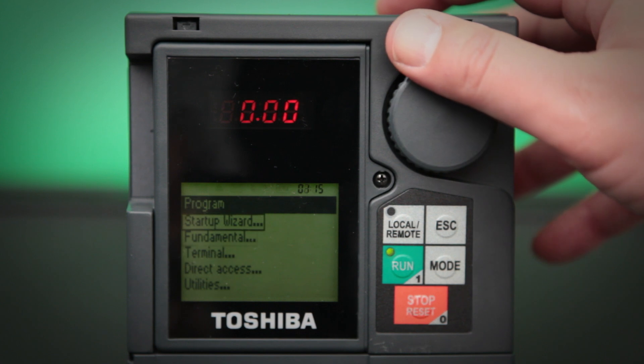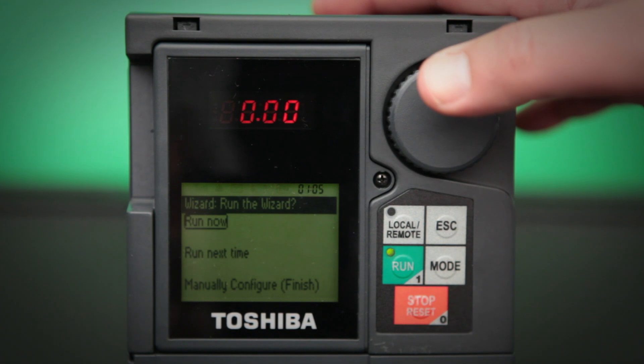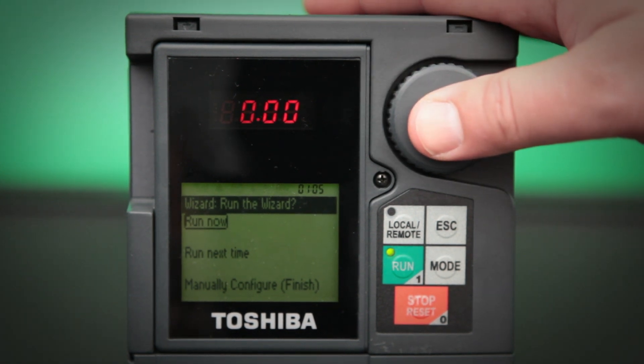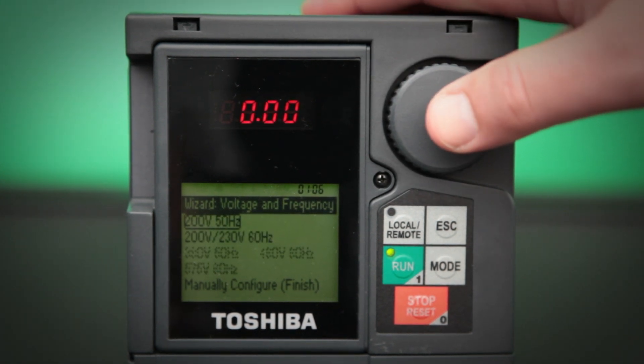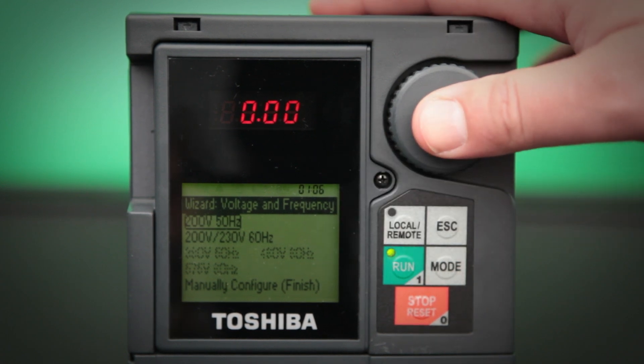Then we need to select the startup wizard entry. Once inside the startup wizard, we can go ahead and click run now. The first screen that comes up is your power line setting. I'm going to go ahead and mess this up and show you what happens, so I'm going to click 50 hertz.